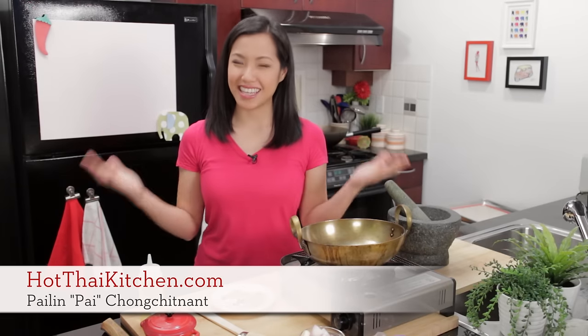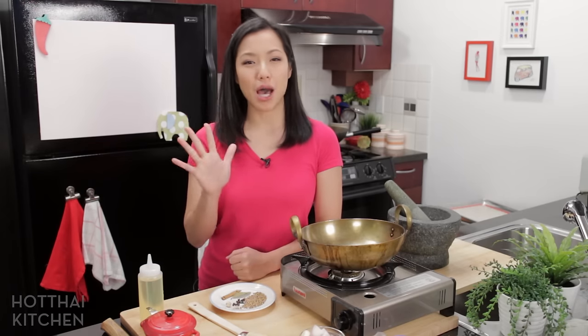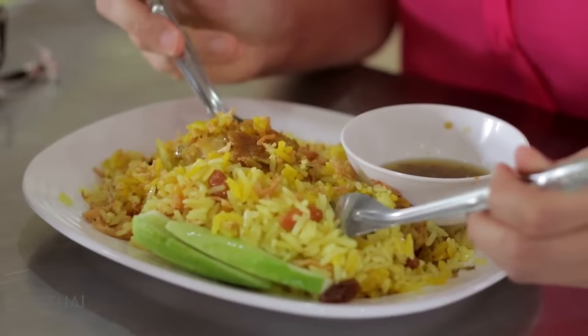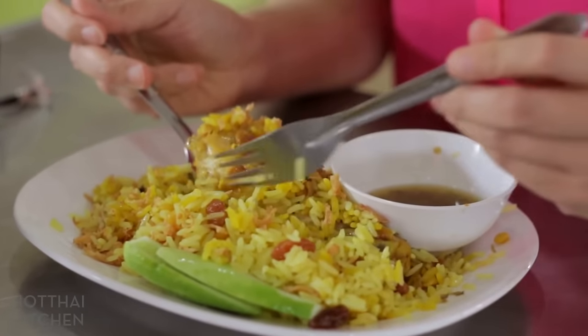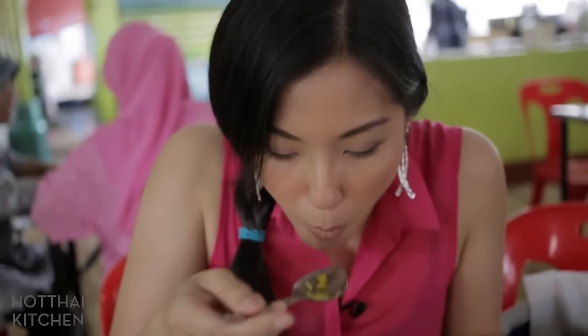Welcome to Hot Thai Kitchen. A couple of years ago, some of you might remember, I filmed a video in Thailand about the top five rice dishes that you should have when you go to Thailand. Well, one of those dishes is the recipe I'm going to show you today, and that is khao mok gai,